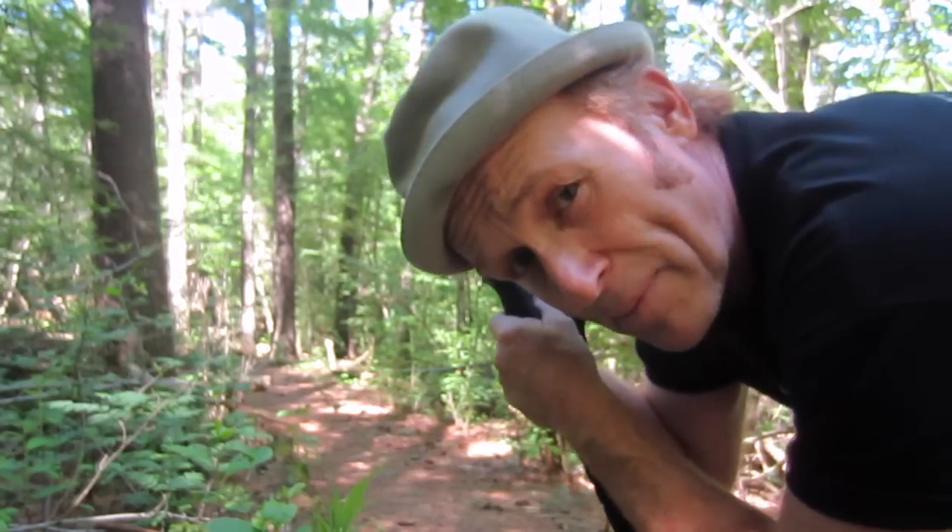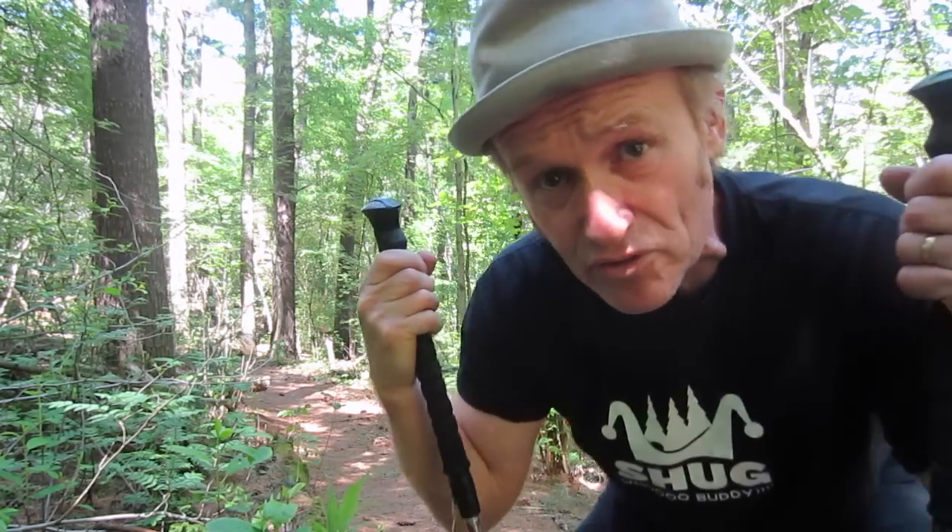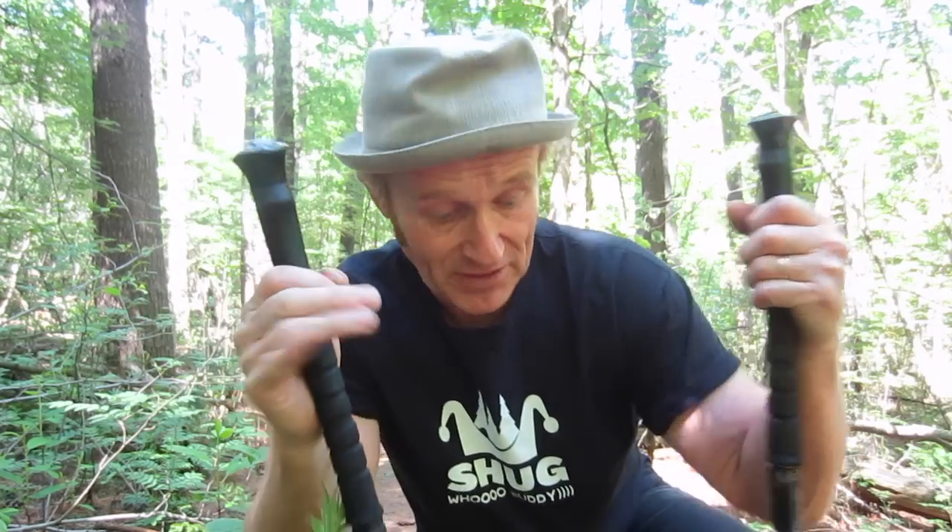For all the backpacking I've done, and as many times as I've used these — I use them winter and spring and summer and fall — I've never broken one. Never broken one. I've fallen on these things, they've gotten stuck in rocks. I've never broken one of these.